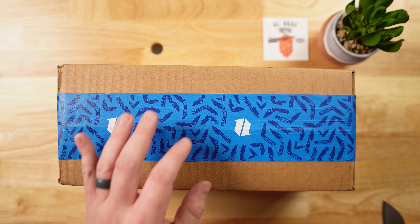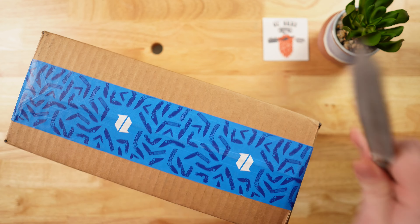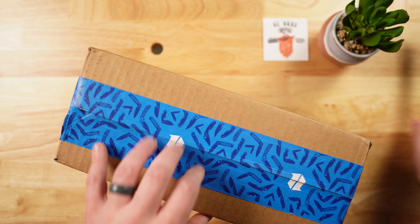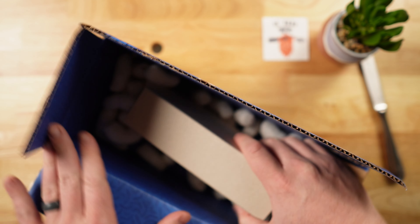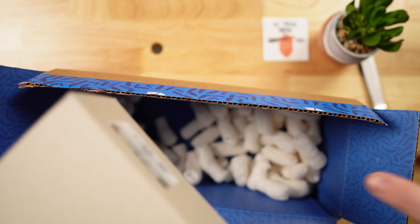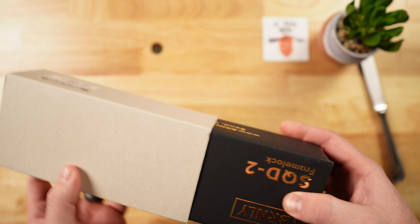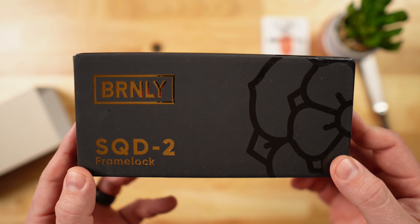Hey, welcome back everyone, ol' Bubs here. Today I have a very exciting albeit brief little unboxing and first impressions video of a knife that I am very excited to share with you. This actually got delayed and sent to the wrong address before it finally made its way to me, but now it has found its way home. This is going to be the Burnley Squid 2.